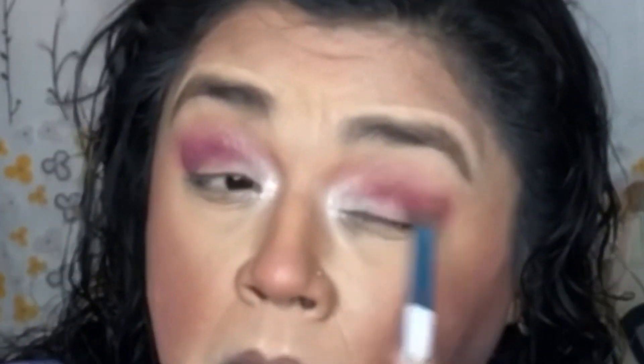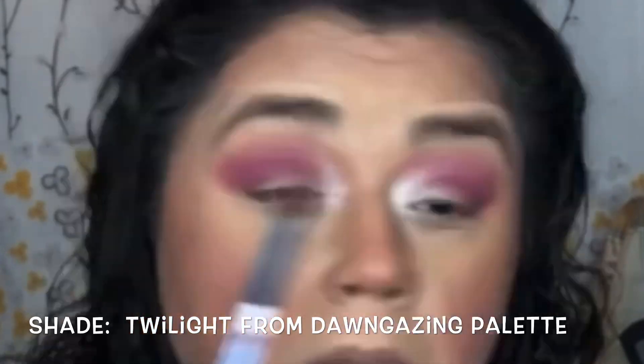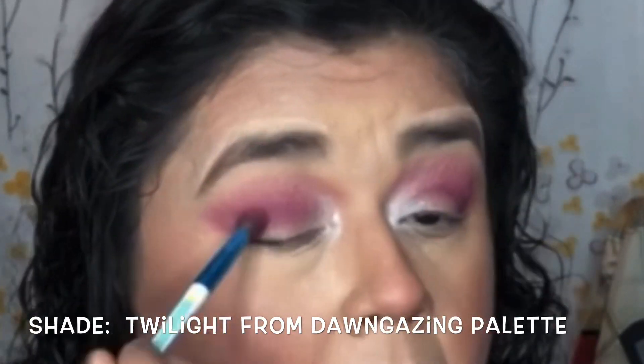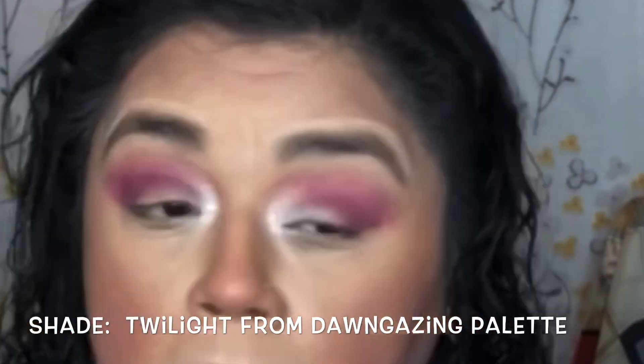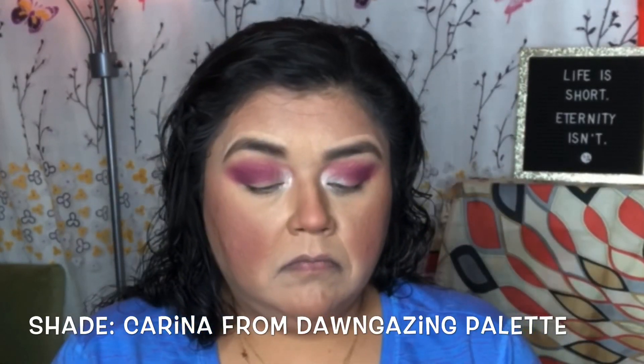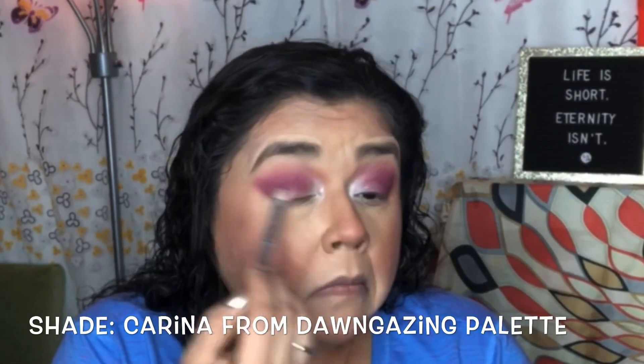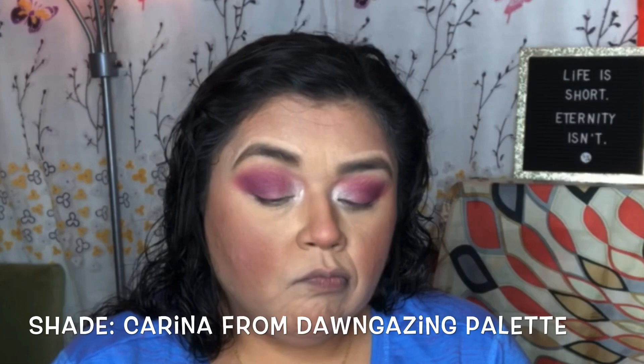Now I'm deepening the crease area to give that depth feel to the eye. I'm using the shade Twilight inside the Dawn Gazing palette. The only thing I grabbed out of the Leopardina palette was that highlighter, and I've already put that away. So I'm just buffing that out and diffusing it.